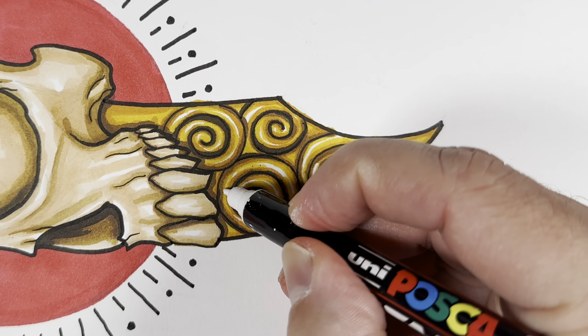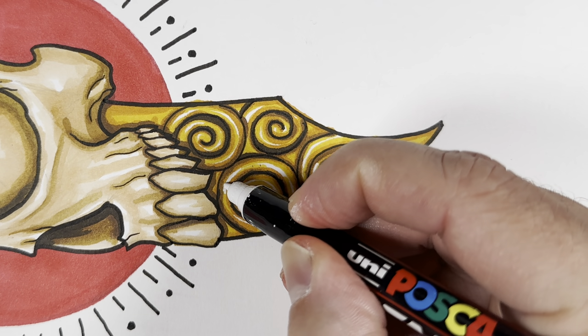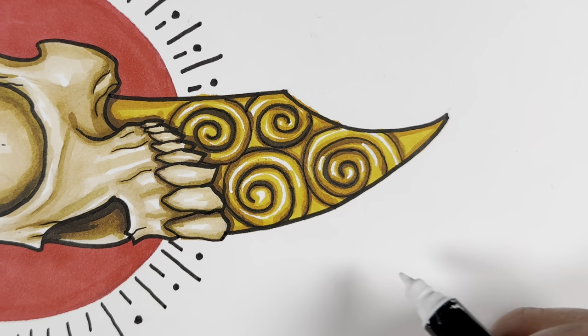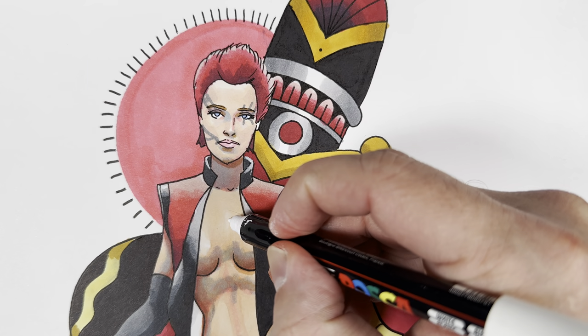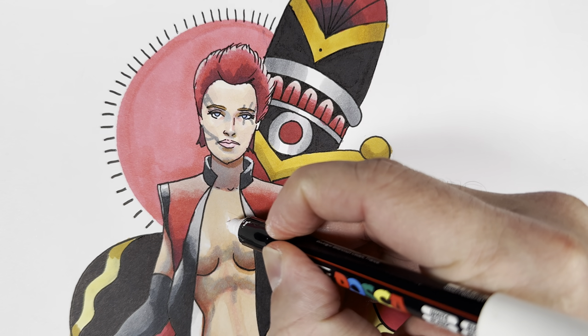I really love these Posca markers because usually, as long as you shake them well enough, they're going to come out really, really thick. And you can basically use these markers with just about any paper — watercolor paper, smooth Bristol — it doesn't really matter.